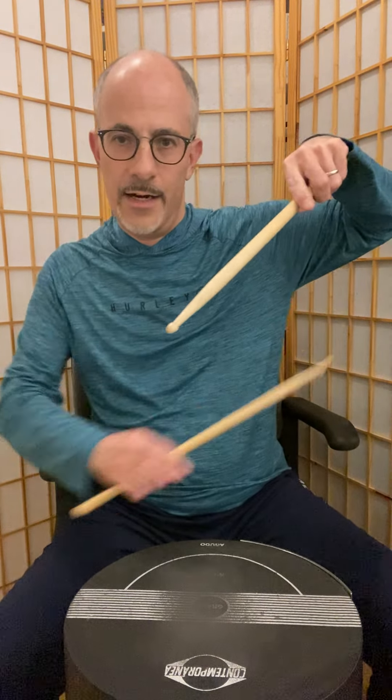First of all, let's talk about grip. There are at least two basic ways of holding the sticks. We have what's called traditional grip, which comes from when drums were played in a marching band or in a military context. Drums were played on a strap, and the drum is tilted towards the dominant hand, so instead of having the non-dominant hand play up like this, since the drum is at an angle, drummers would play like this. This is called traditional grip.